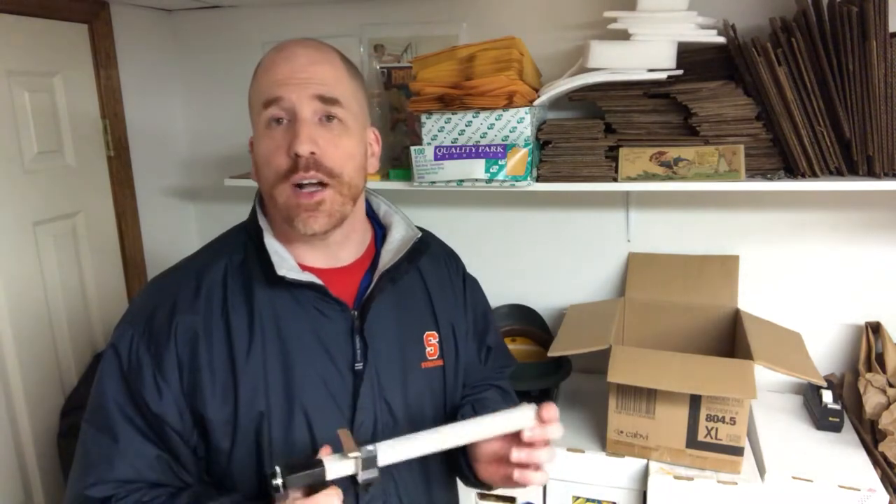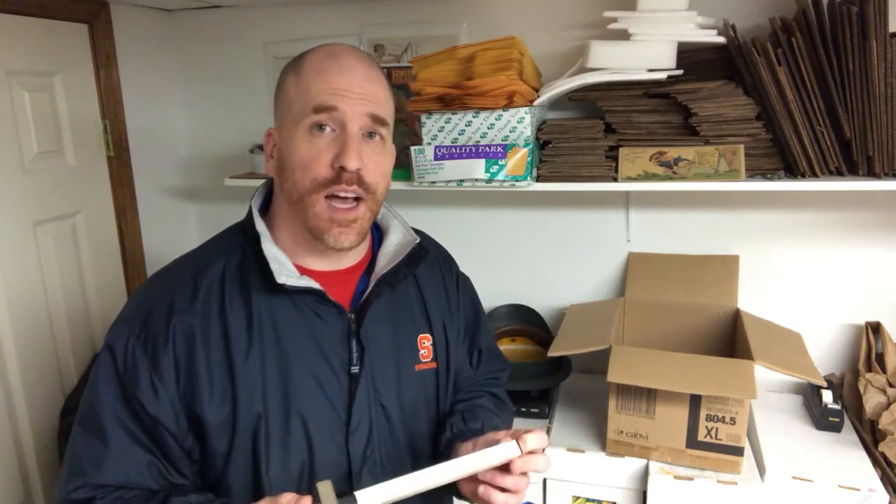Hey, what's up everybody? It's Dominic from the Primetime Treasure eBay Store and YouTube channel. Thanks so much for coming back to see another video. This one is about a nifty little device called a carton resizer or a box resizer. What this is going to allow you to do is create custom-sized boxes that will reduce your shipping costs and reduce your packing costs.